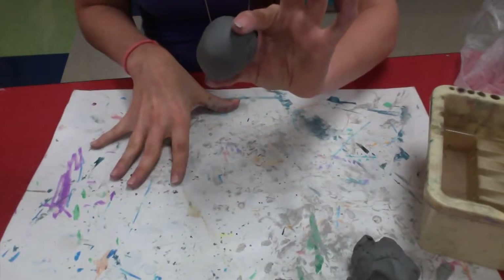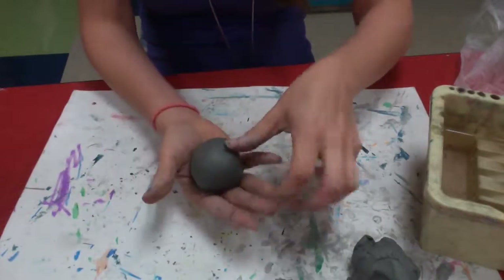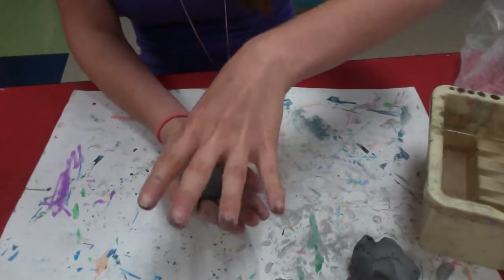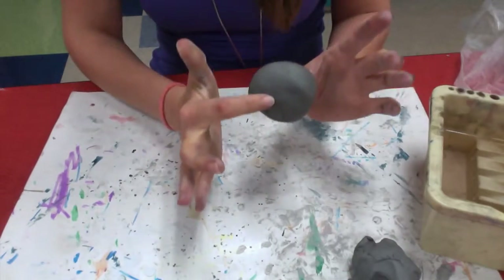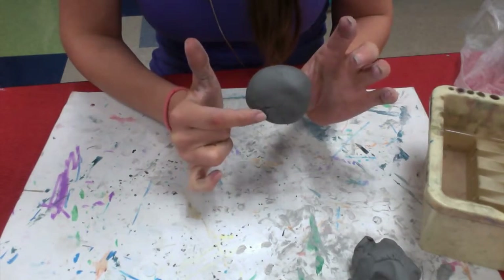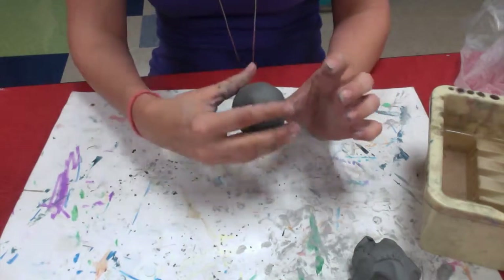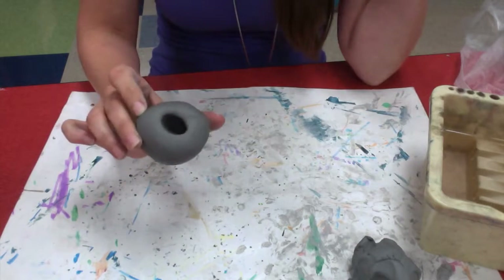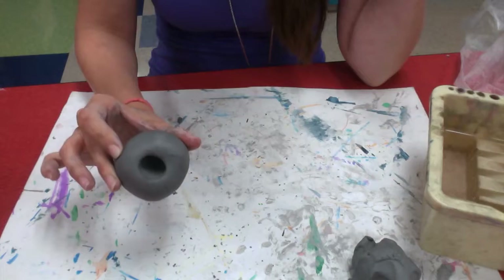Once you have a nice round ball, you're going to start by pushing a hole into your clay with your thumb all the way to the bottom, but without going out through the other side. It's important that you leave a little space there. When you take your thumb out, you'll see you'll have a nice hole to start pinching.